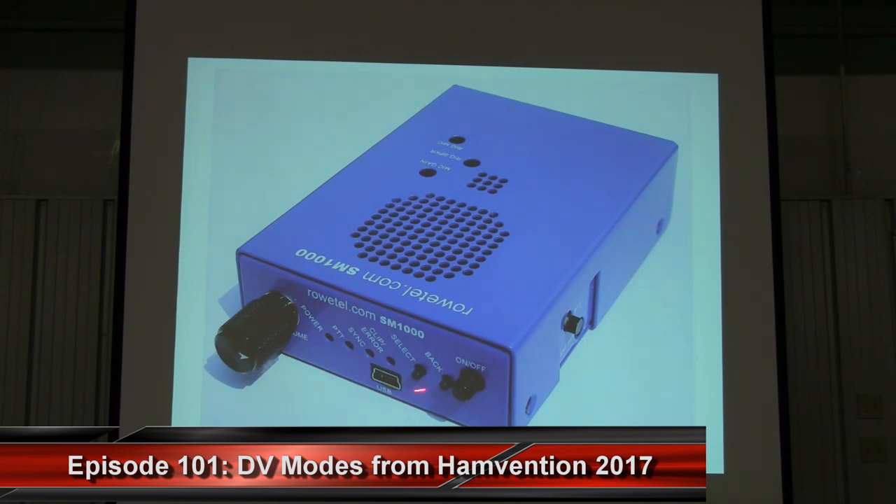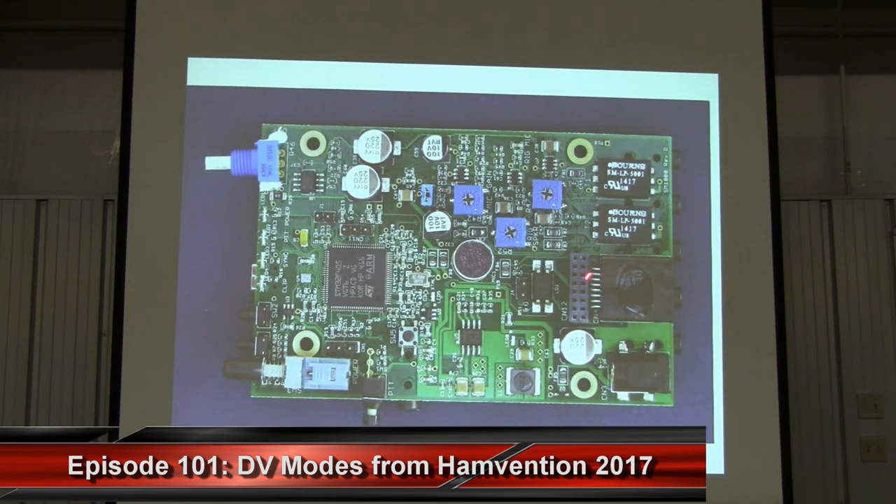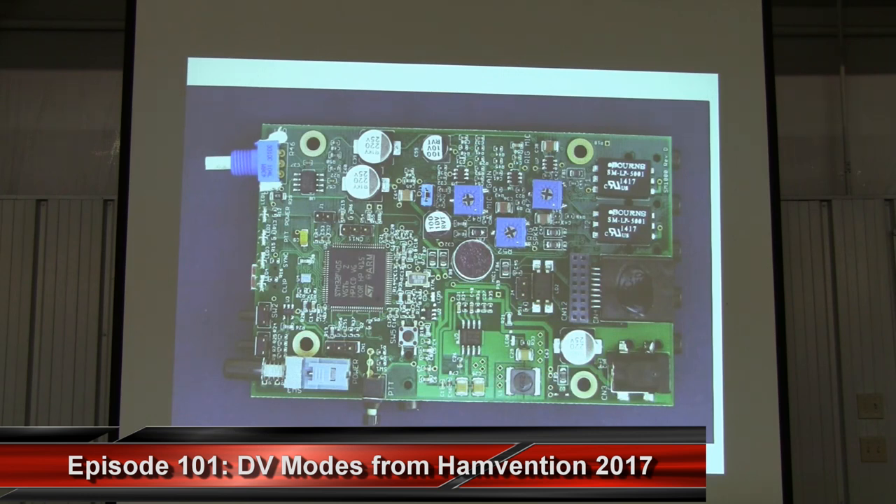Here's what the SM-1000 physically looks like — it's in a nice metal case, has a real good feel to it, updates via USB. There are LEDs to give you an idea of levels and whether you're in sync, audio connectors, push to talk, and push to talk can also be controlled through an external line. You can use an RJ45 cable, plug it right in, and configure it for particular lines using jumpers. There are audio level controls, a transformer interface, and the ARM processor. It's a really nice box that makes it very easy to get on digital voice — just plug it in and away you go.